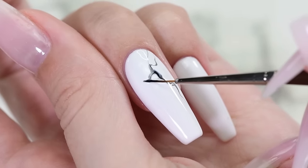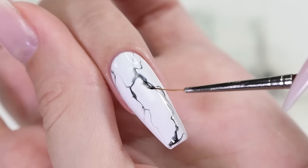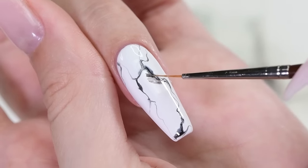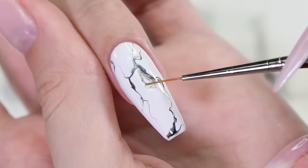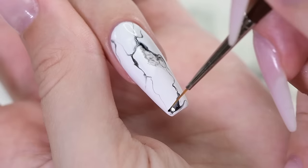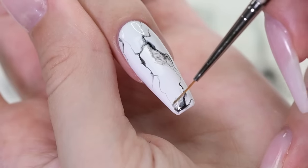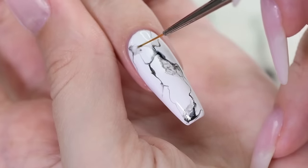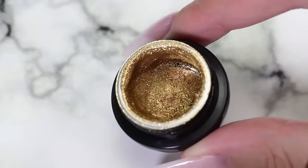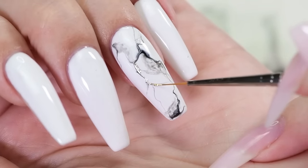Cure for one minute. Next, we need to add depth to our design so it looks more natural. To do so, draw small black lines and spread them out using rubbing alcohol. Cure again for one minute. Add some metallic details by going in with a gold gel.